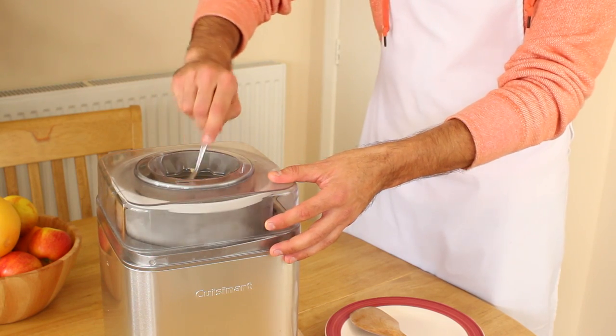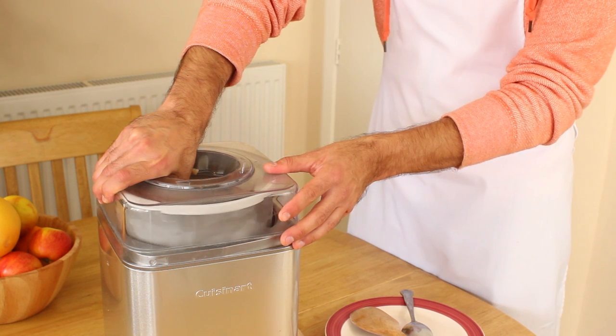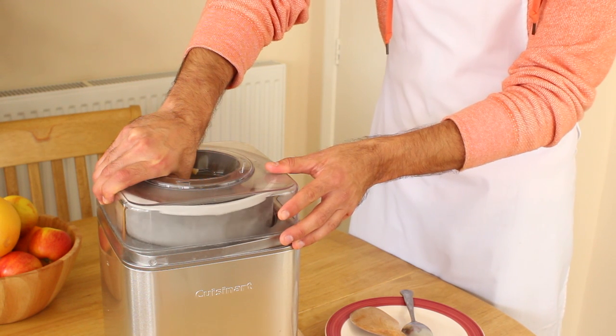I would like to see a spring loaded dasher in a future Cuisinart model. The spring would act to firmly push the dasher against the side and scrape off any ice frozen there.